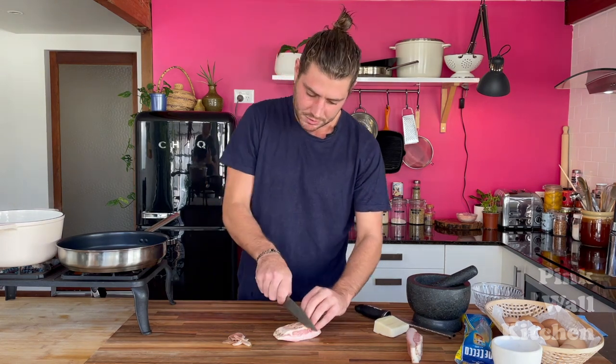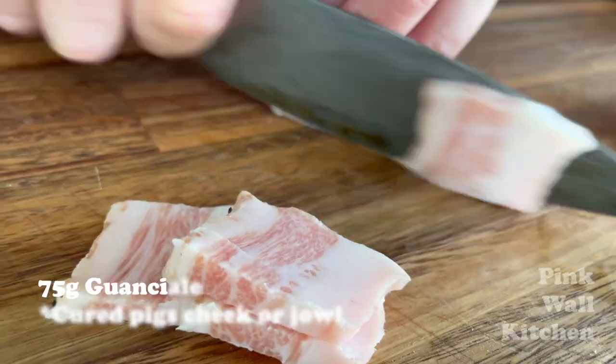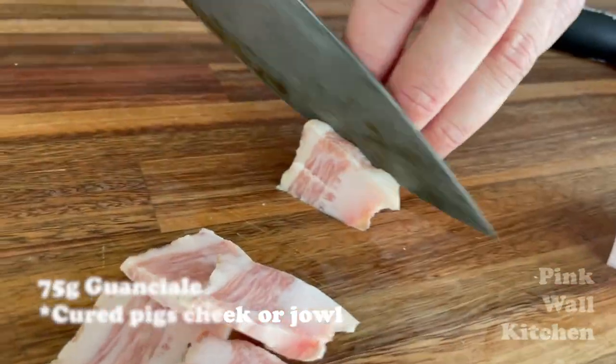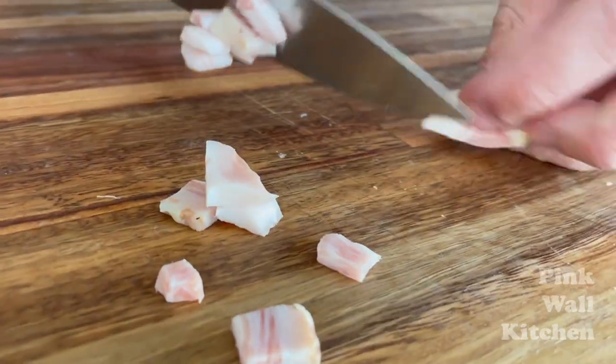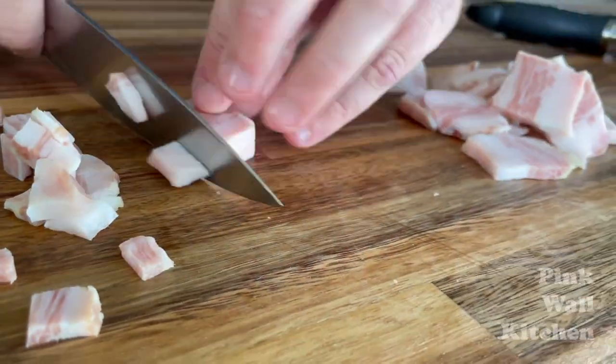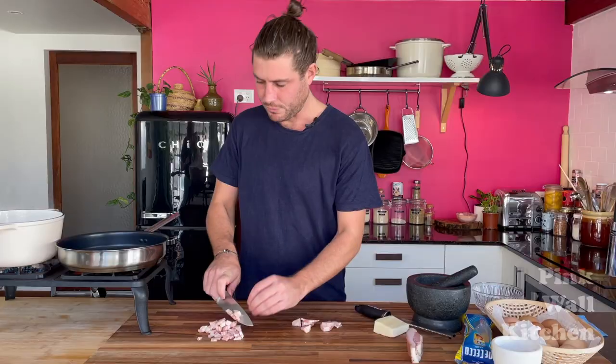Half of this chunk is probably about 75 grams. We'll give it a nice rough chop — it almost looks like wagyu or something. No need to be too precious about it. While we do that, let's get the pasta in.